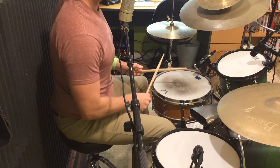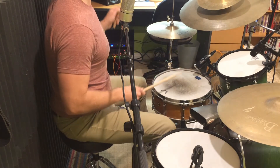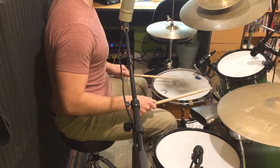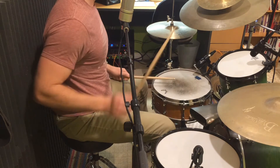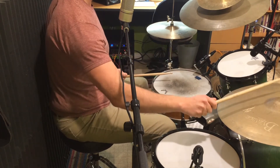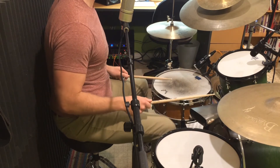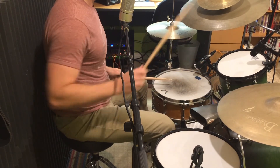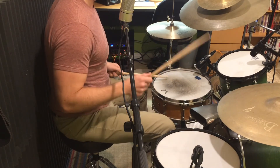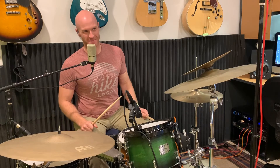Here we go slow a few times... And here it is at a medium tempo.